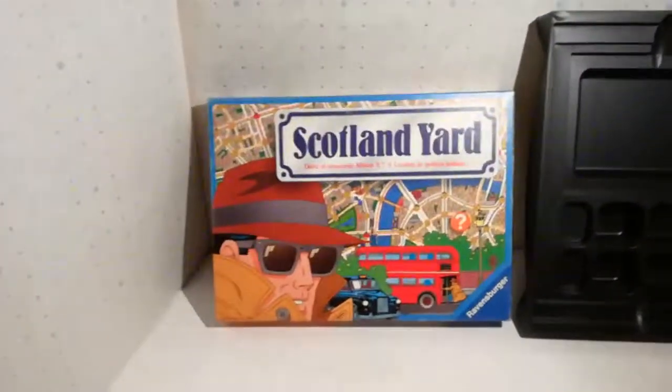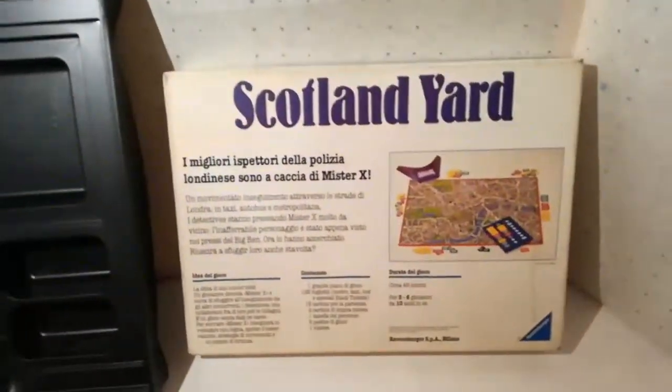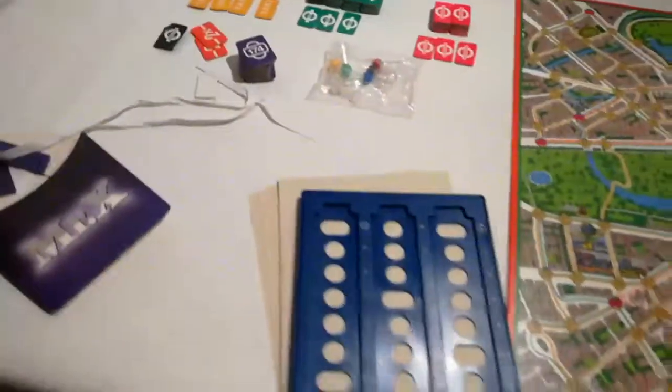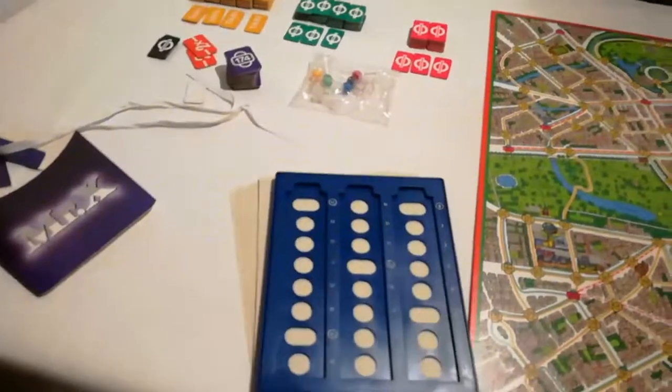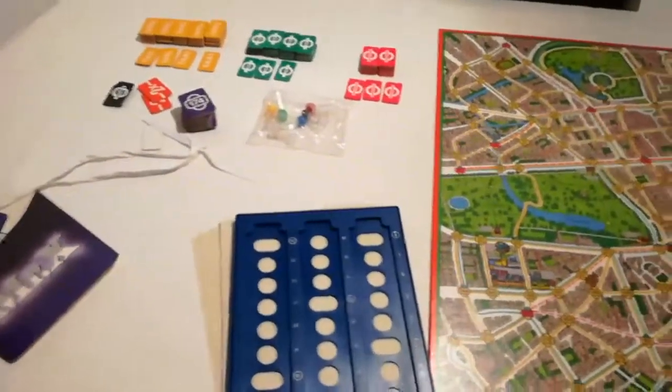Si compone di scatola superiore, divisore in plastica e fondo della scatola. Poi all'interno ci sono una tabella per segnare gli spostamenti di Mr. X,